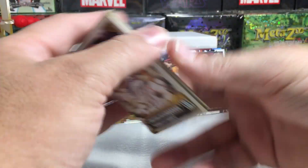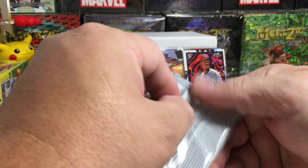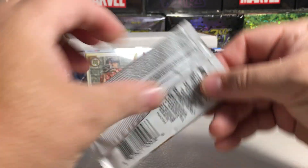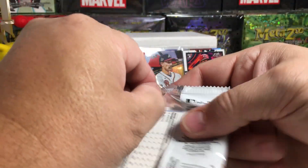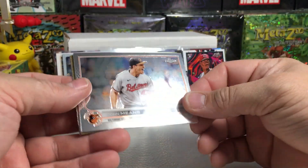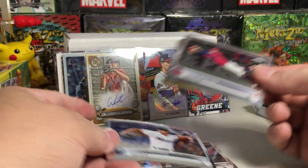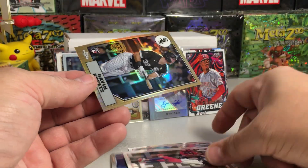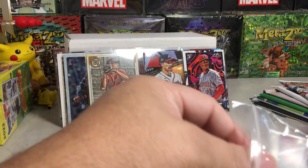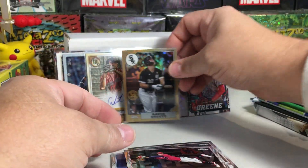Now, 2022 Topps Chrome from a blaster. We all know how tough Topps Chrome has been this year, but I felt like I wanted to put some in. We got Jon Means, Byron Buxton, Jesus Luzardo, and Gavin Sheets with one of those 87 Topps rookies inserts. I'll go ahead and sleeve it — I like the insert rookies out of that set.